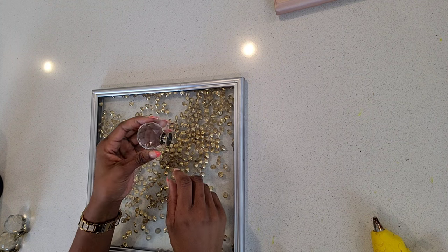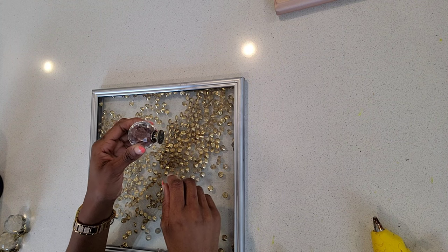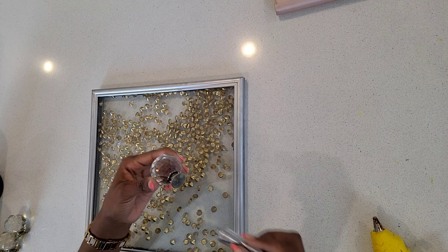I then added these crystal knobs to the bottom of the tray. I used E6000 glue and hot glue.